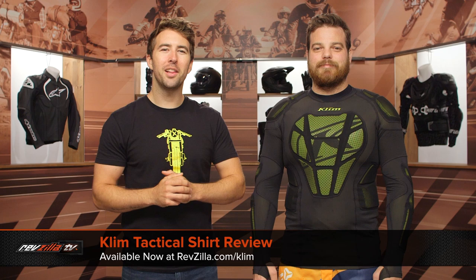Hey, I'm Brandon. I'm joined here by my buddy Pat, and we're taking a closer look at the Climb Tactical Shirt available at RevZilla.com.